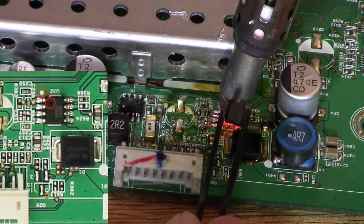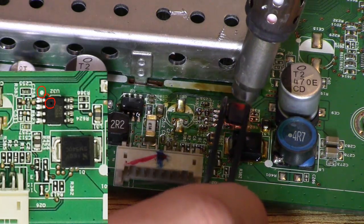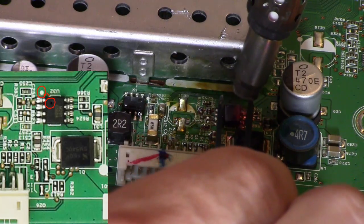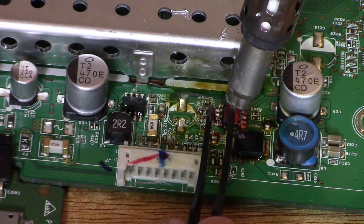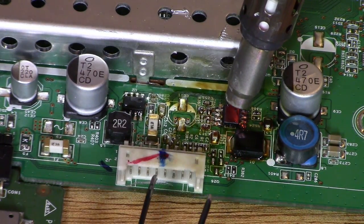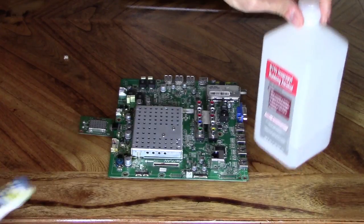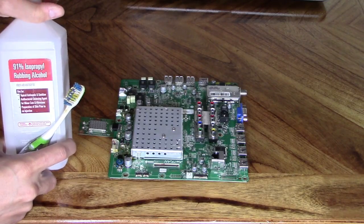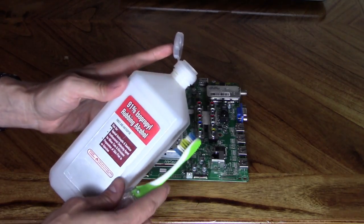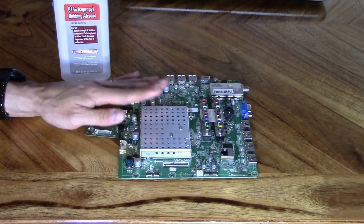Make sure the dimple on the IC matches the white marker on the board. Go ahead and line it up now — it should fall right into place. Once you're done, make sure you don't have any solder bridging. If you do, you can use a desoldering braid to clean it up and use a little bit of rubbing alcohol — this is 91% rubbing alcohol. Let it dry before you plug it in.